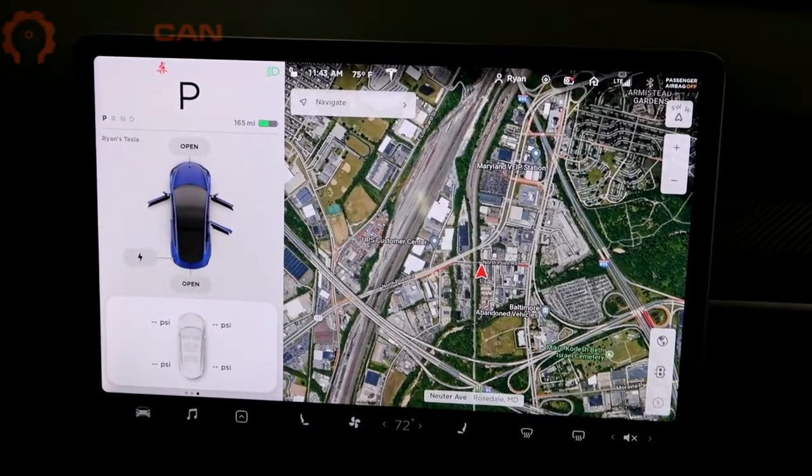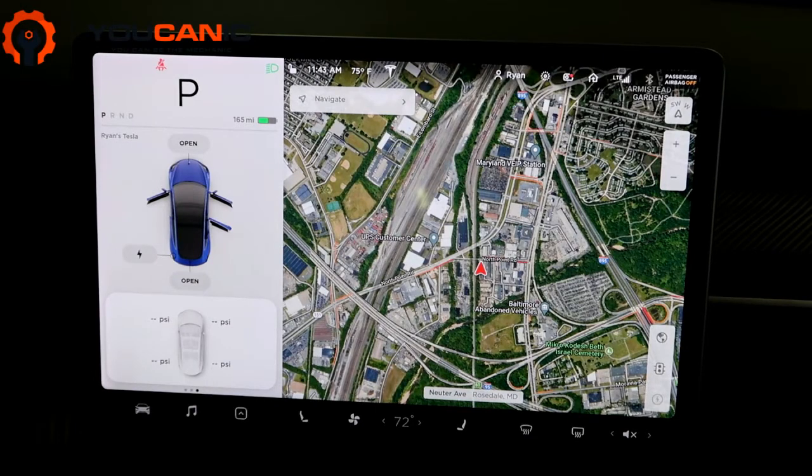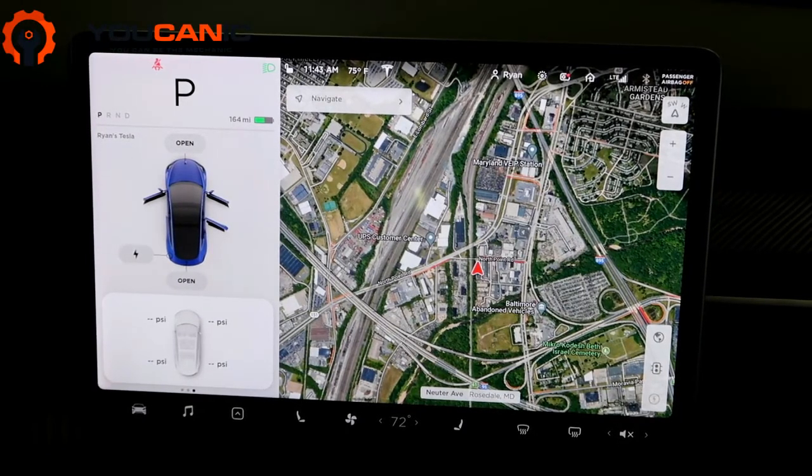Hi, welcome to Ucanic. Today we're going to be talking about the wheel configuration and resetting the TPMS sensors on a Tesla Model 3. This is helpful if you change your rim size or wheels and if you want to reset the TPMS sensor.